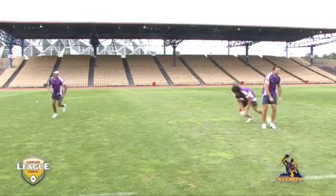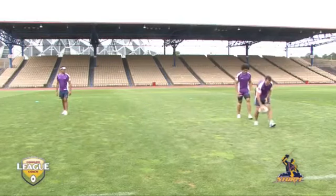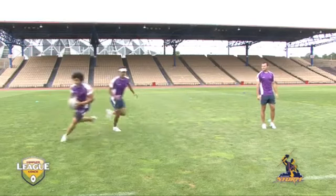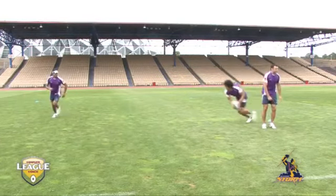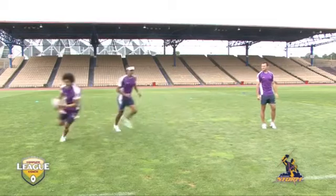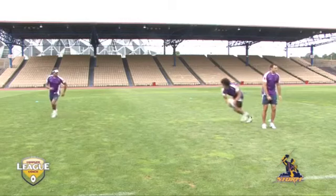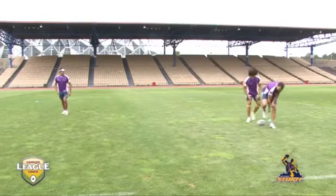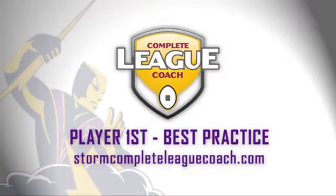Things to think about coming out of dummy half: always look for support, always look to where you're going. But first and foremost, be positive over the football — head down, two hands on the ball, picking it up before you make the decision to run. One thing at a time: pick the ball up, carry it in two hands, show to your support, and then put the pedal to the metal. There'll be no problem.